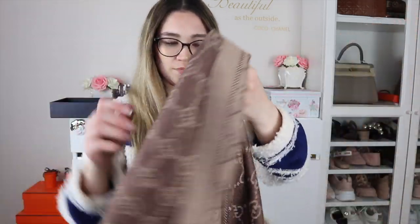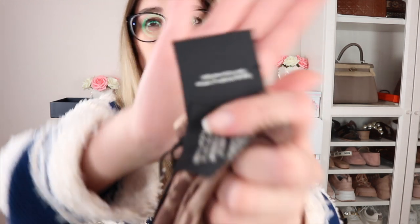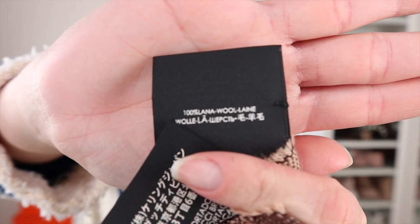That kind of scratchy feeling of wool I'm generally allergic to. However, this feels really, really soft — I would say it feels like cashmere. So if it is a wool blend, it's definitely a very good quality one. Here is the care label and it says it's made in Italy. It's 100% wool. I don't think I would be allergic to this whatsoever. It has no scratchy feeling; it feels ridiculously soft.